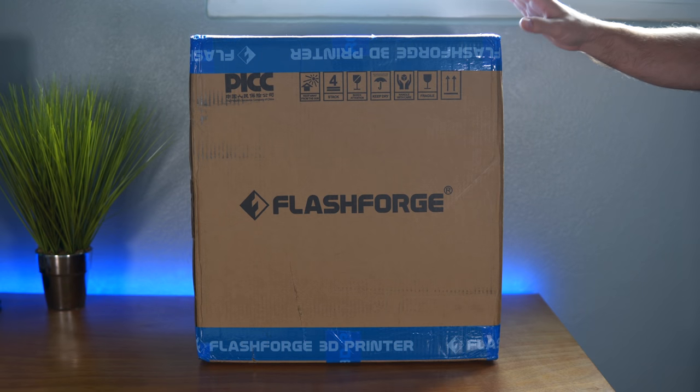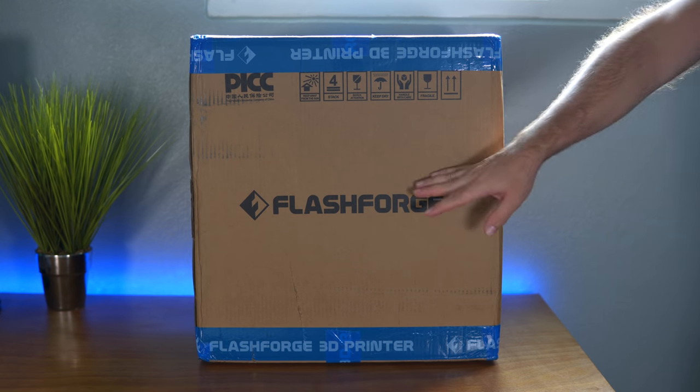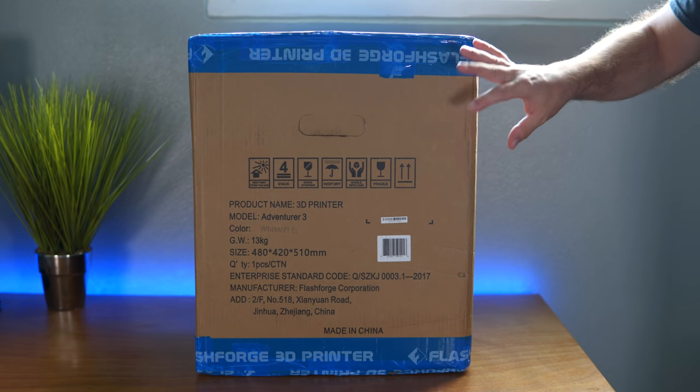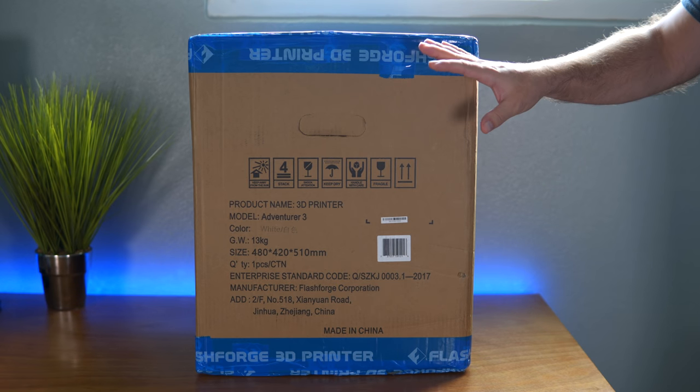Hey guys, welcome back. Today we got a pretty special video because we have a new 3D printer to unbox. The printer that we got is a FlashForge Adventurer 3, which is supposed to be a very friendly printer to get started with. In this video we're gonna unbox it, set it up, and do our first print. Alright, let's get started.